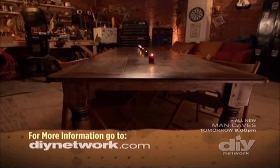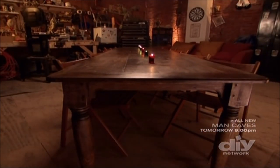For a little over $250, we have a sturdy dining room table that Ronnie and the guys are going to love.